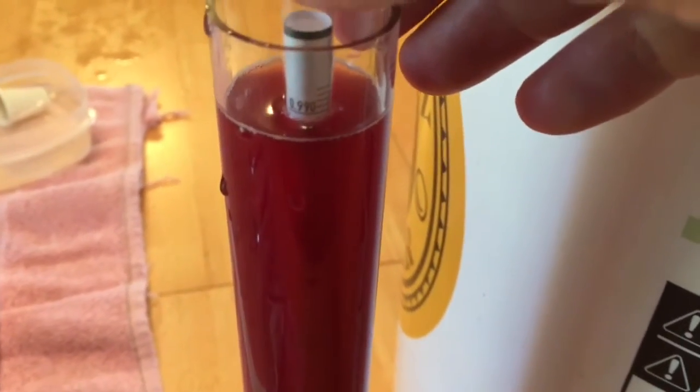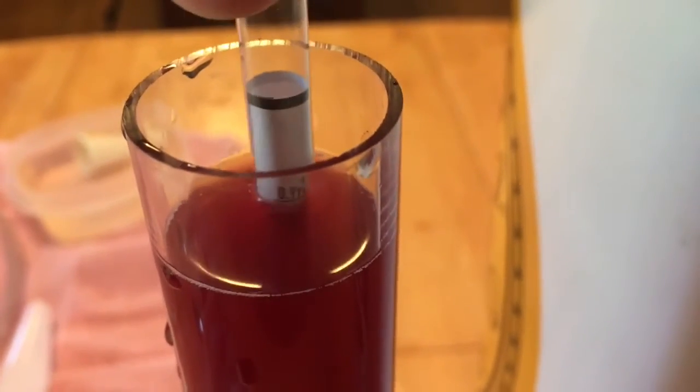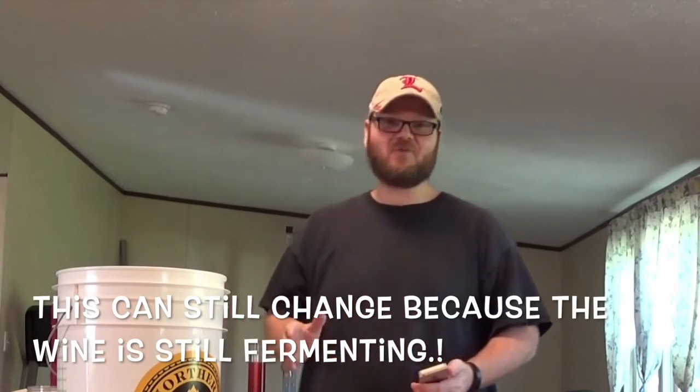Remember last time we did this, it was sitting around 1.090. This wine is sitting at 0.998. That's giving us an alcohol rating — 1.090 minus 0.998 is 92, times that by 131 and you've got 12.052% alcohol. It's exactly 12% alcohol, which I'm ecstatic about — that's exactly what I want it to be.